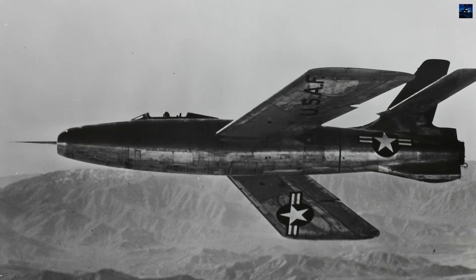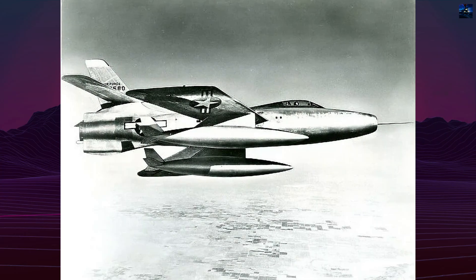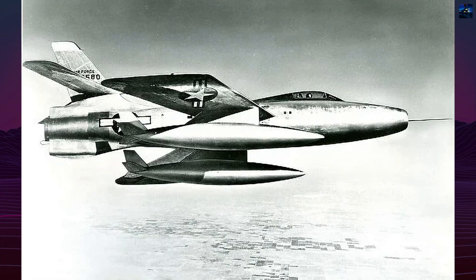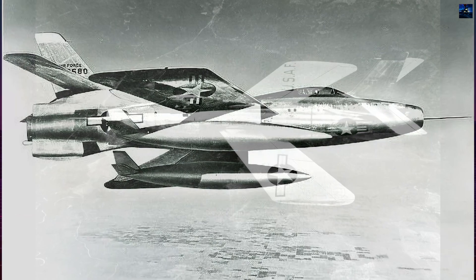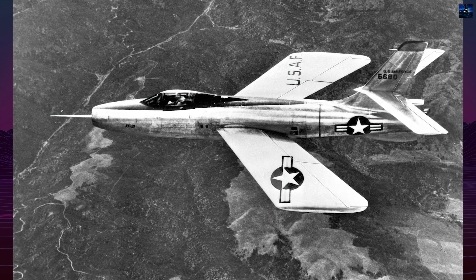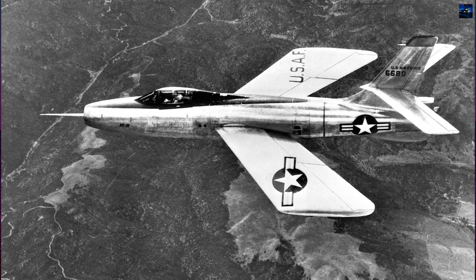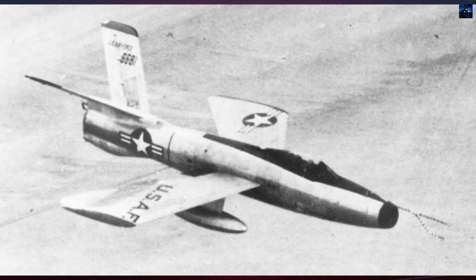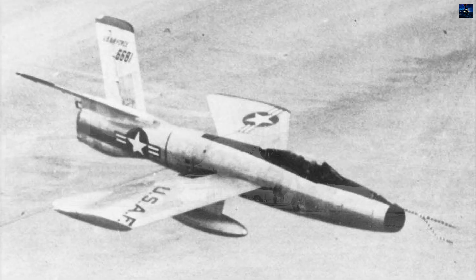Later in development, a radar-equipped nose forced the engine intake to be relocated to a chin-mounted position beneath the radome. The first prototype flew on May 9, 1949, and in December 1951 it became the first American fighter to exceed Mach 1 in level flight. When using both jet and rocket power, it reached speeds up to Mach 1.71.